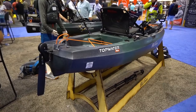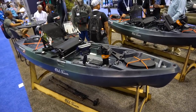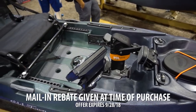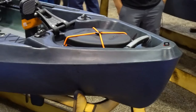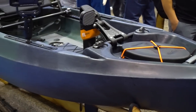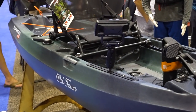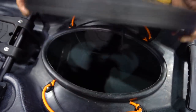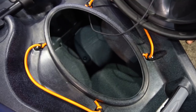What we have here is the Old Town Topwater 106 PDL. Budget-friendly, and if you order by September 28th you get a free Humminbird Helix 5 DI — about a $300 value. It comes with a very cool essential that a lot of people don't have in 10-foot kayaks: an open hatch with a waterproof lid where you can put dry storage, tackle, rain gear, food — and it'll all stay dry.